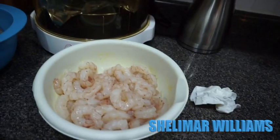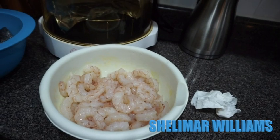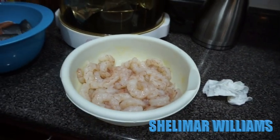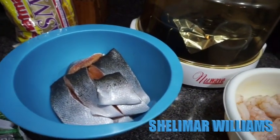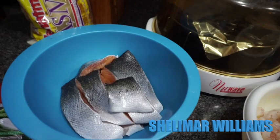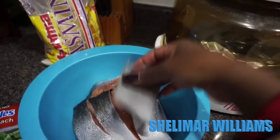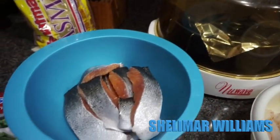Over here I'm doing some curry shrimp — these are some jumbo shrimp that I picked up from Sam's and I'm going to curry them the Jamaican way. And over here is some salmon. I normally just get a half of a salmon and cut it up into different pieces, and I'll go ahead and fry them into different steaks.